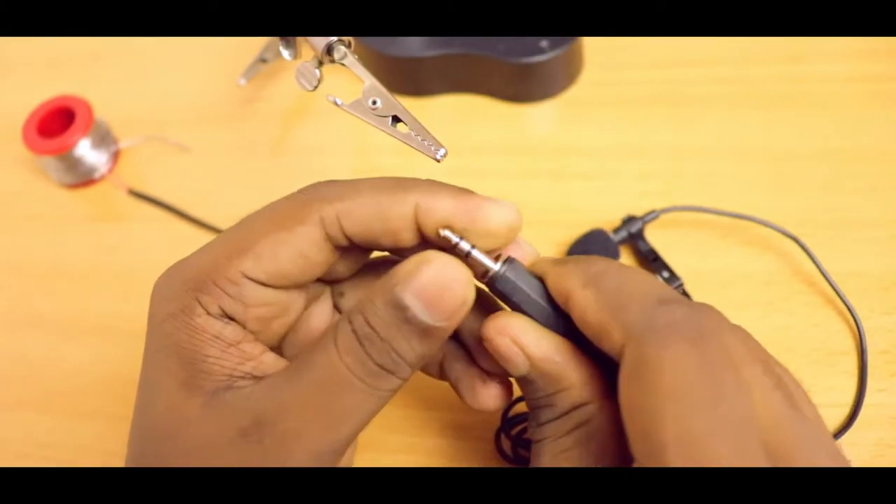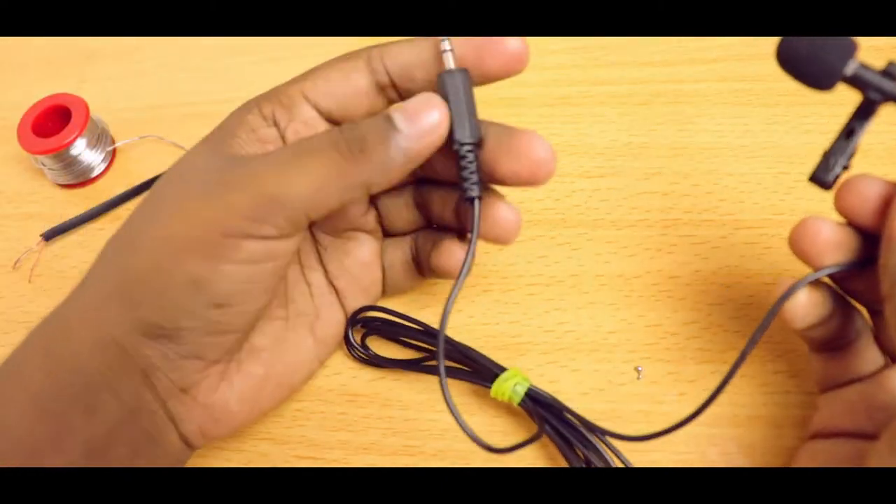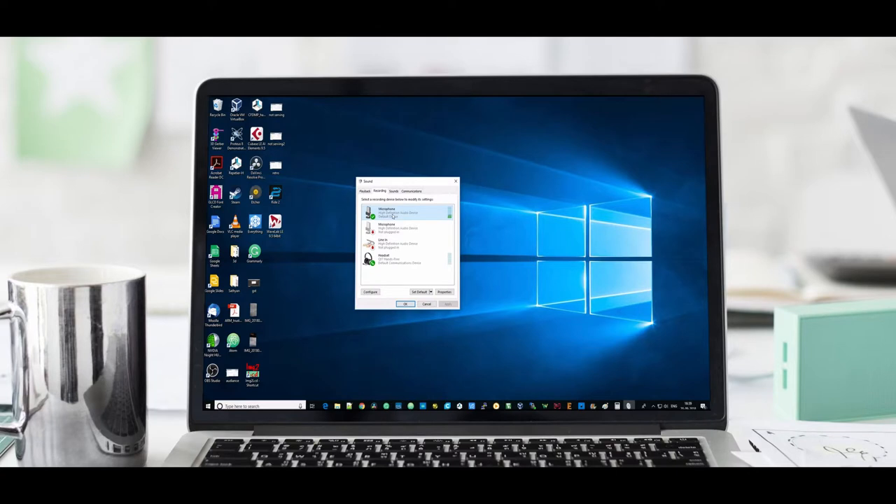Alright, let's close the housing. Now even if you try to pull the wires hard, this will stay strong. That's it — it's working.